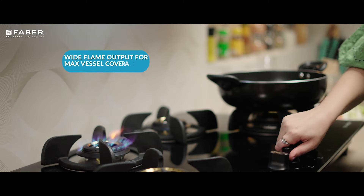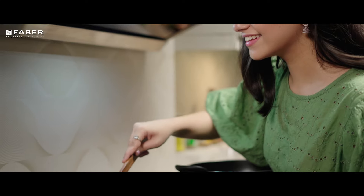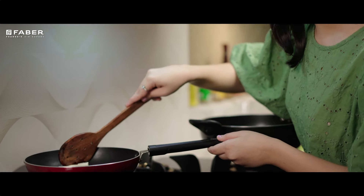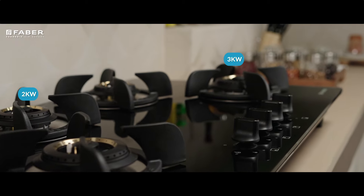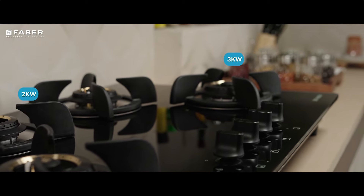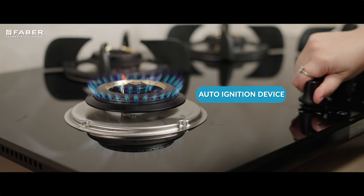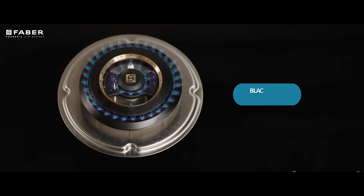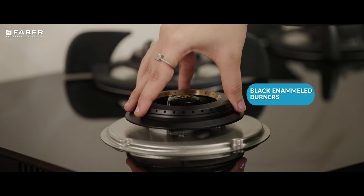A wider flame outlet allows maximum vessel coverage, thus resulting in faster and even cooking. The high-performance 3 kilowatt and 2 kilowatt burner combination comes with auto-ignition. The black enameled burners come with triple flame technology and have enhanced aesthetic looks.